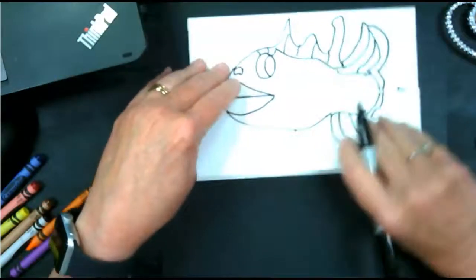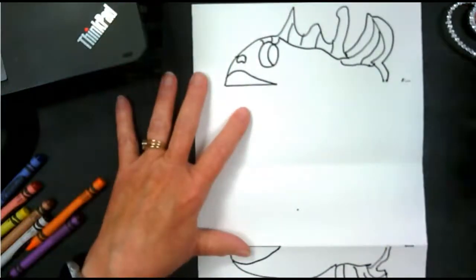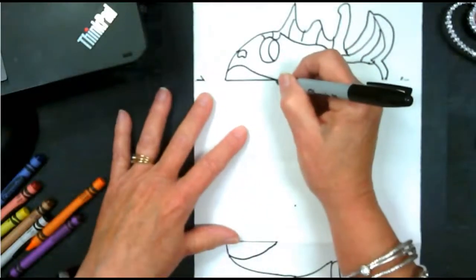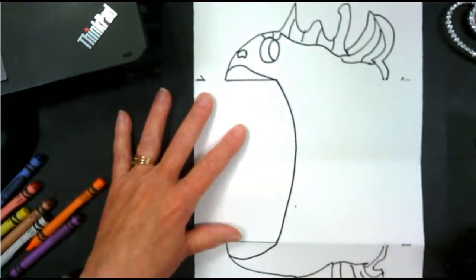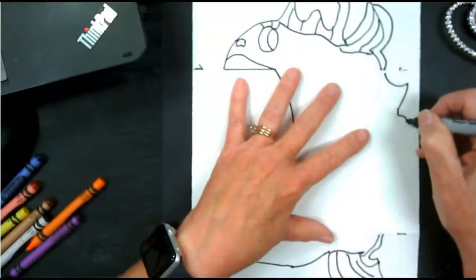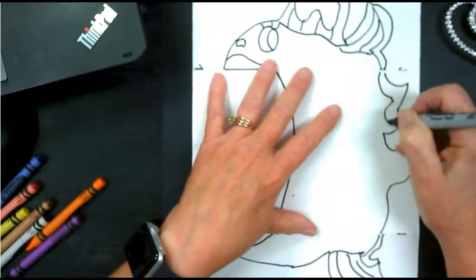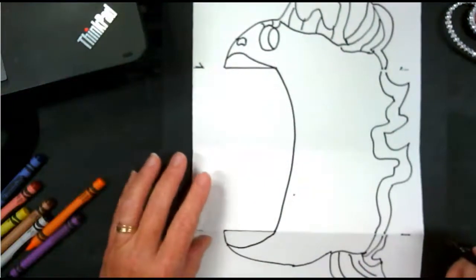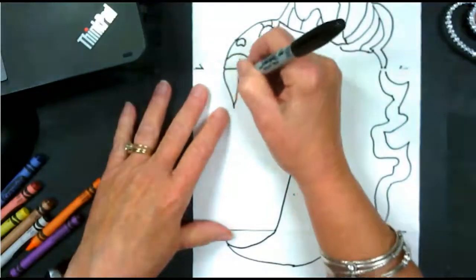Now what I'm going to do before I do anything else is open this up. You can see there's this great big area here. So what I'm going to do first is connect my top lip with my bottom lip, just like that. And if you want to, you can come out here and do more fins. I want to make a double line, I think. Right now it's still a sweet little fish.